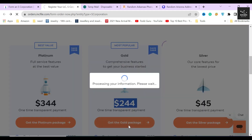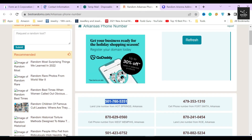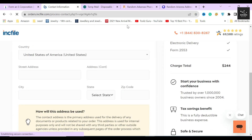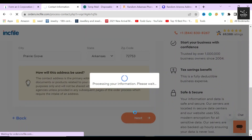In the next section, Inkfile will ask you to provide the personal information of the person who will be responsible for this S corporation. For the sake of this video I will provide random information, but remember you should always use your own verified information when completing this form. In the next part, provide the mailing address of the responsible person of the corporation — a P.O. box is not allowed; it must be a verified address. Once done, click the next button.